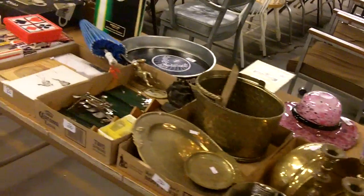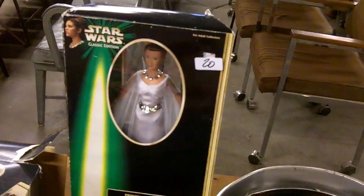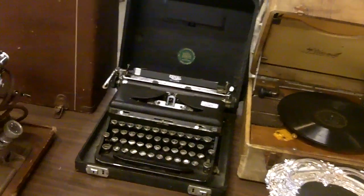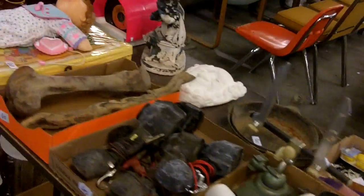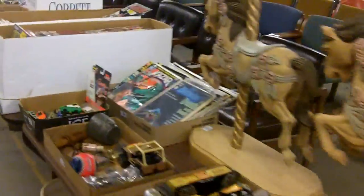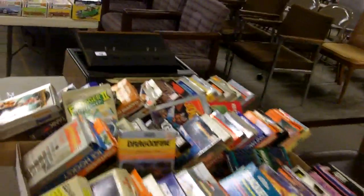Princess Leia — sending her good vibes; Carrie Fisher was in the hospital, hopefully she's okay. A Royal typewriter, a Keystone eight-millimeter camera — those are cool. Treasures galore, folks, so come on down and spend some of that Christmas money. Have fun with us — doors open at five, auction starts at six, Thursday. See you then!